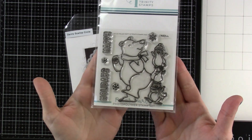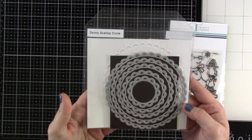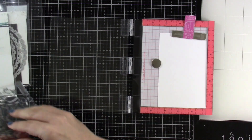We're going to be using the Polar Party Stamp Set along with the matching dies. It's such a cute little image. I love those little penguins on top of each other. We're also bringing in the dainty scallop circles — these are wonderful. There's rectangles as well, and they're both just great staples.